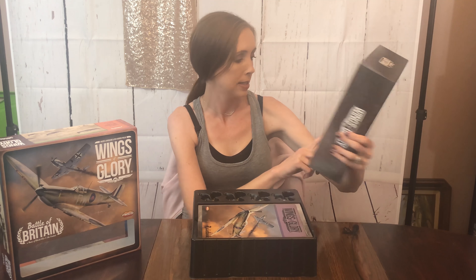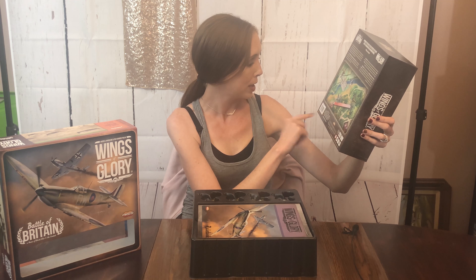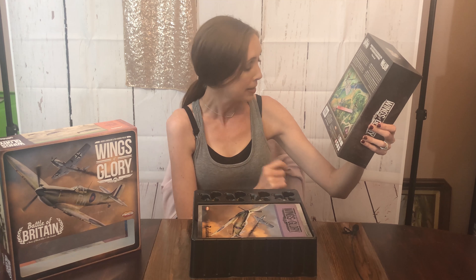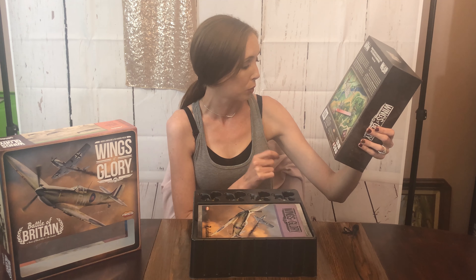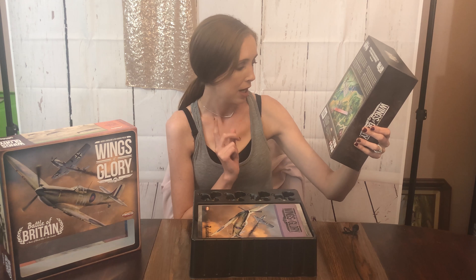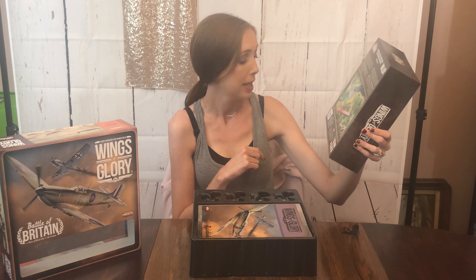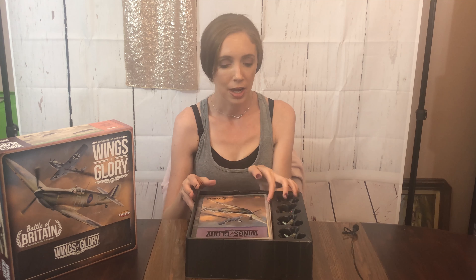The contents include one-to-two-hundred scale airplanes with their specific gaming bases, four maneuver decks, 18 special cards, a full-color rulebook and scenario booklet, four airplane consoles, two measuring rulers, six punch boards of counters, and tokens and markers. So that's what comes in this.